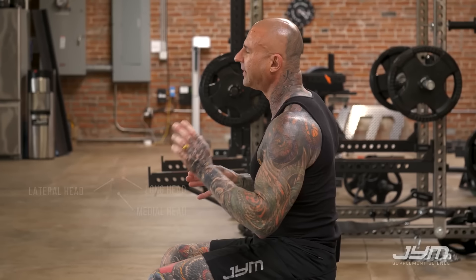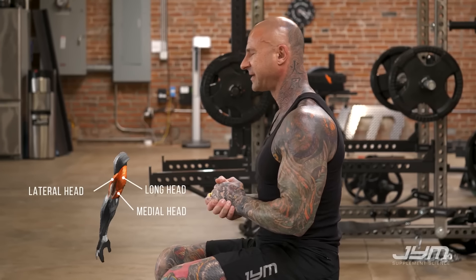The Lying Triceps Extension is a great mass builder for the triceps because you can really overload the triceps with a lot of weight. It's a great exercise to really hit all three triceps' heads. I'm going to be demonstrating the Barbell Lying Triceps Extension with an Easy Curl Bar.